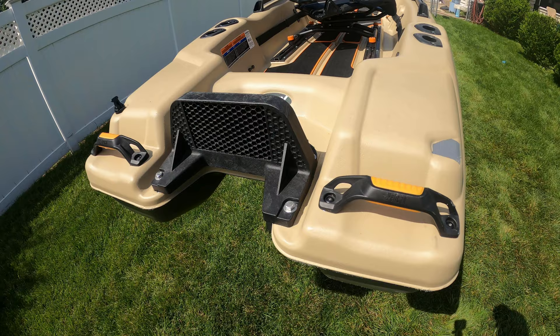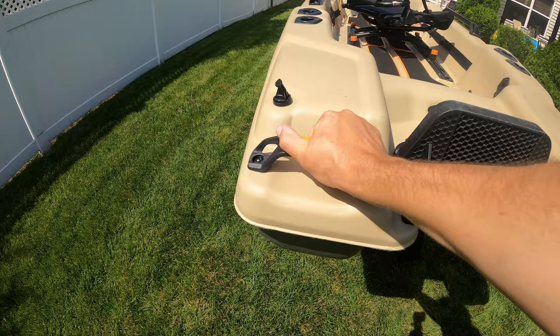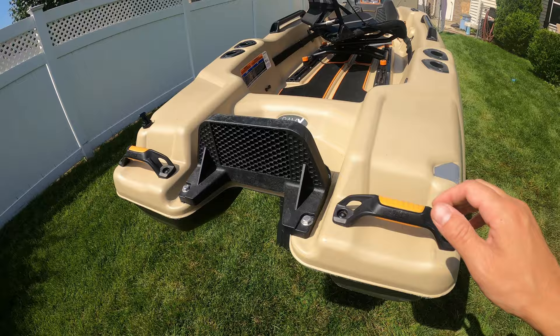Also on the back of the boat, you have two very nice, very sturdy handles for transporting this boat wherever you may need to take it. My last kayak had flimsy little handles that I couldn't stand, so having something like this is very, very nice.